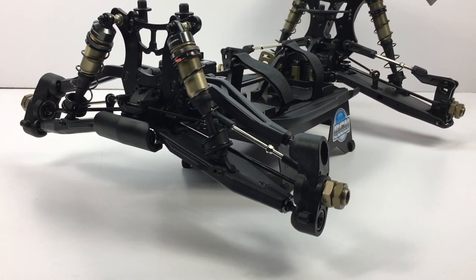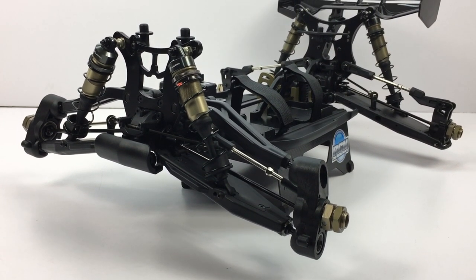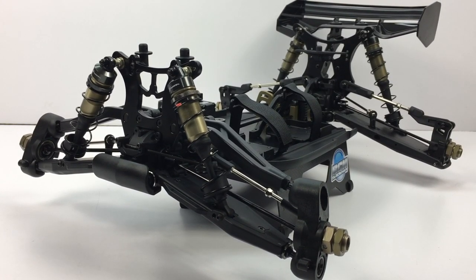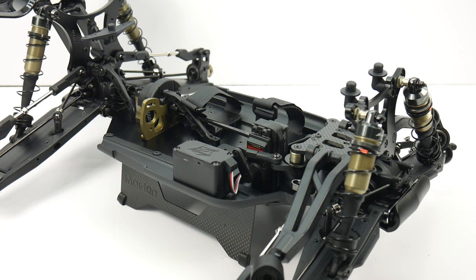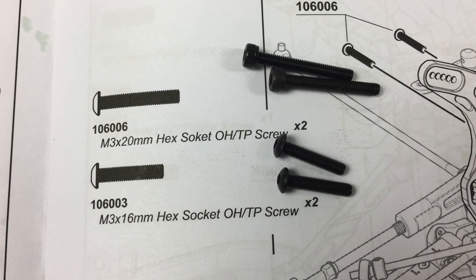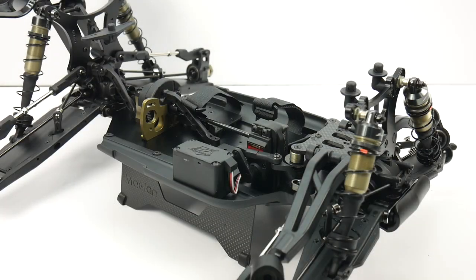To sum up my thoughts about the S-Works Zeus: it's a pretty good quality kit. It seems like it will be very durable out on the bashing area. The overall quality and part fitment was just top notch. I didn't have any missing parts throughout the build — just a little bobble with some hardware — but in the end it all came together.